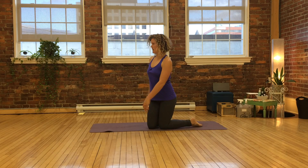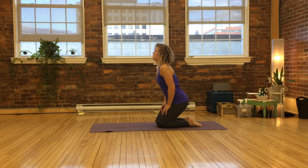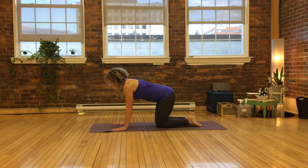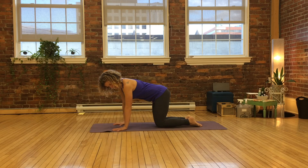You'll begin in a downward dog but you'll use tabletop and plank pose to get there. To find a clean tabletop position, get your hands beneath your shoulders, knees beneath your hips. Really spread your fingers out.